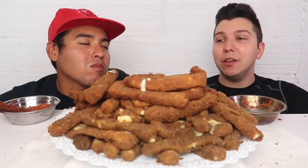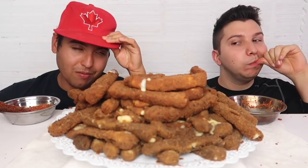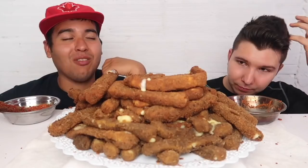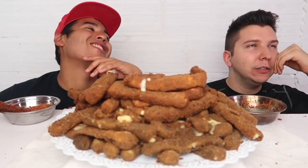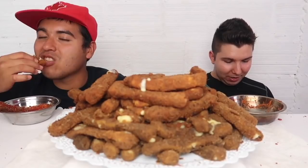Even though I probably had like 12 and you probably had 12, that means you probably had at least five eggs — because we used 65 or 70 eggs. You had five eggs, I had five eggs. You had probably 2,000 calories of cheese — I had 2,000 calories of cheese. Plus the breadcrumbs and oil. We used canola oil — I ain't omega-3s though. Diabetes.